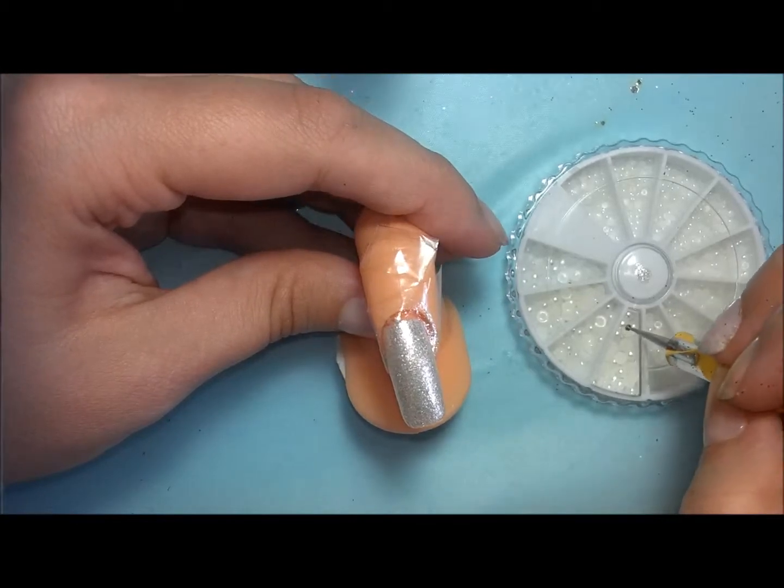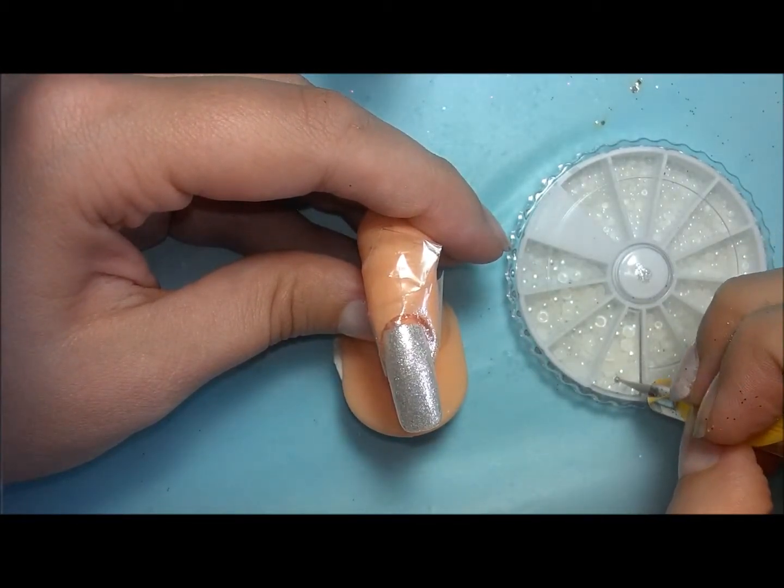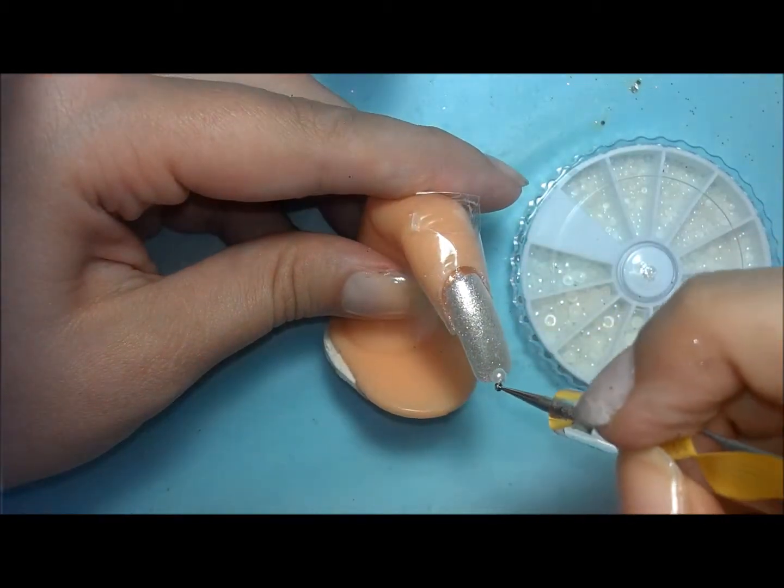Are they rhinestones if they're pearl finish? Not really sure. Anyways, the pearls are being adhered to the nail mostly by a fresh thick coat of the white polish.